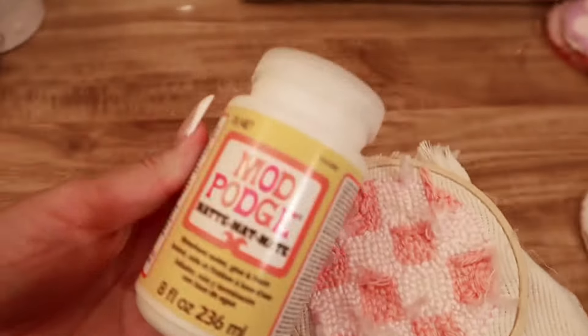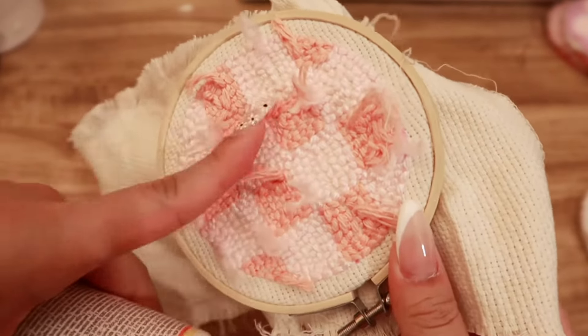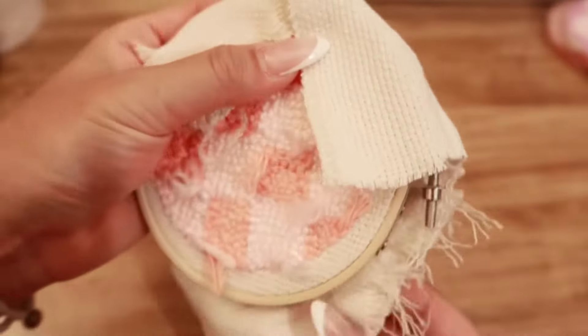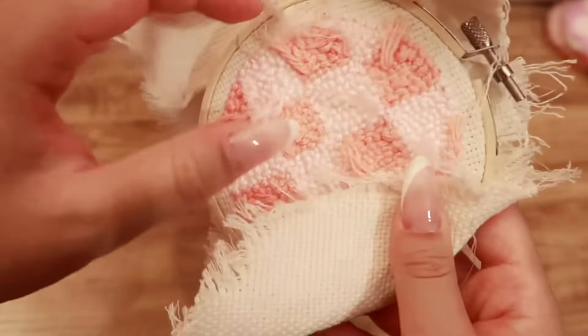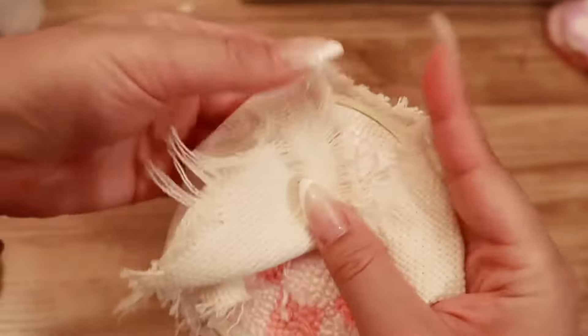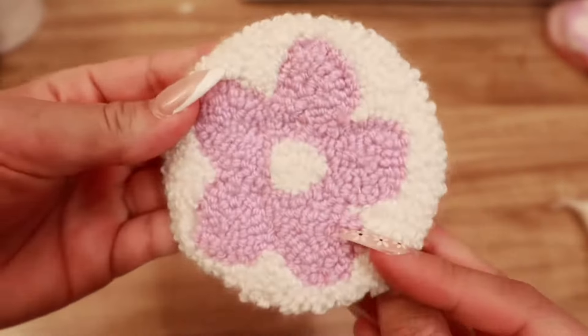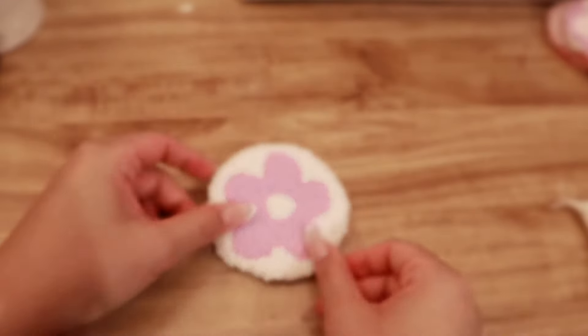After you finish your design, you are going to put Mod Podge on the back to seal it, and the Mod Podge will dry hard. As that dries, you're going to get your hot glue gun and hot glue this inwards like so. And after that, you can cut out the felt part to cover up the backing just to make it look cleaner. It should look like this. The back should look like this. I can't do it right now because my camera's about to die, but that is all.